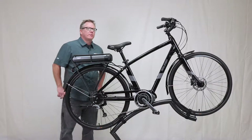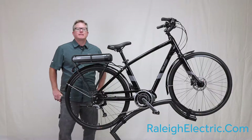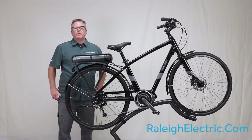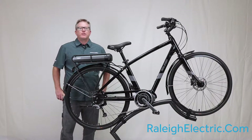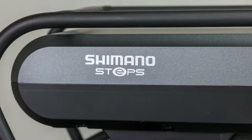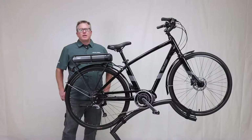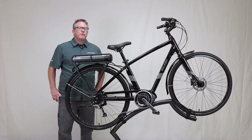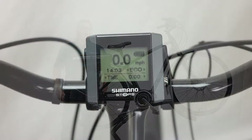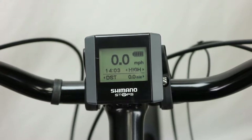Hi there, we're talking today about the Raleigh Detour IE. The Detour IE electric assist bike is an elegant solution to urban mobility. The Shimano Steps center drive system provides 250 watts of reliable pedal assist power to send your customers on trouble-free, relaxing rides for leisure and transportation. The Shimano Steps user control offers a full LCD readout providing all the standard cyclo-computer readouts along with pedal assist level and real-time range indicator to make sure you can always get home.